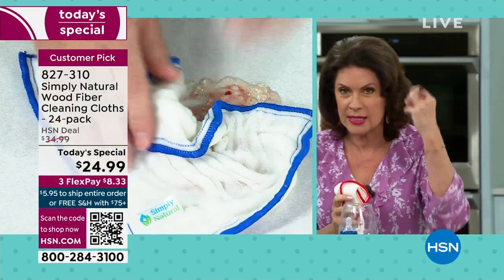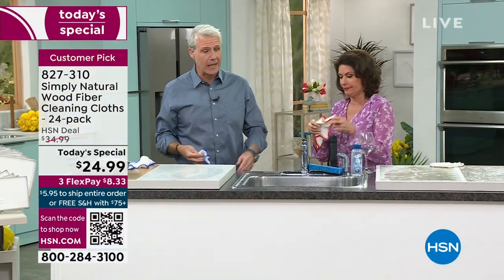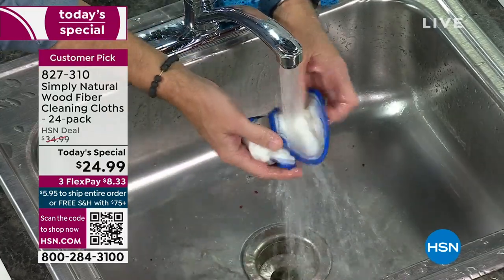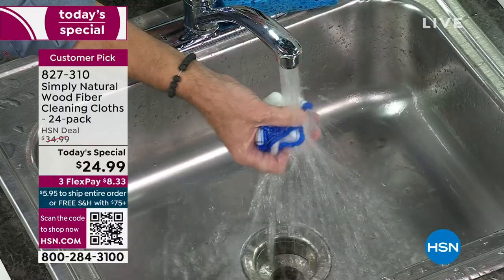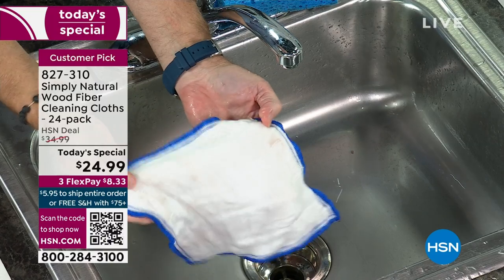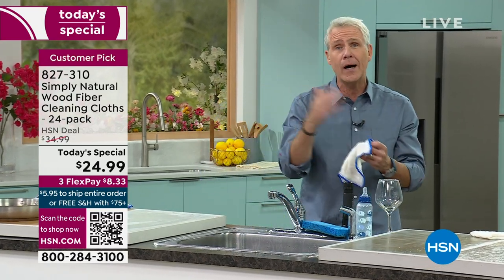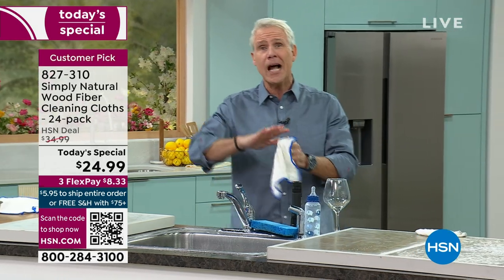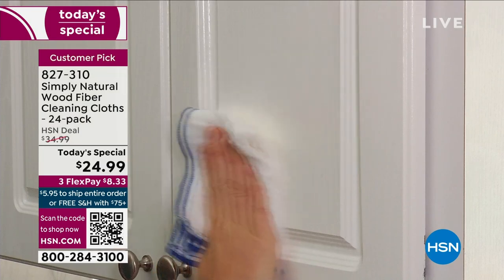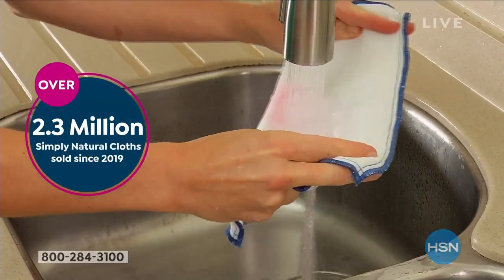We're going to show you more blacklight demonstrations where you'll see it actually remove the bacteria — seeing is believing, and black lights do not lie. In our pocketbook we've noticed the difference. Those giant packages of paper towels take up so much space on the shelves. I always tell my stepsons: use the towel to dry your hands. Look at how clean it rinses out — you just rinse it out, lay it flat to dry, and you can use these for months if not years. You're not going to like these cloths — you're going to love them. People give these as housewarming gifts. We've sold 2.3 million since 2019.